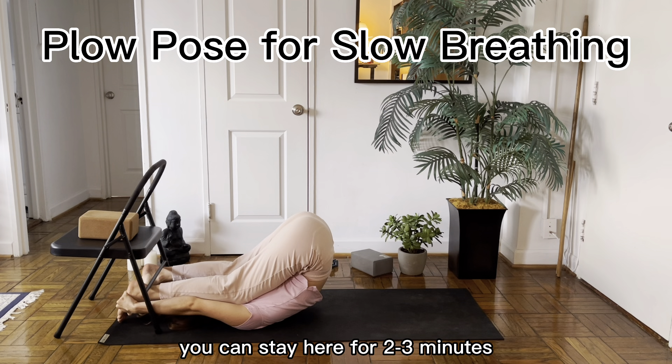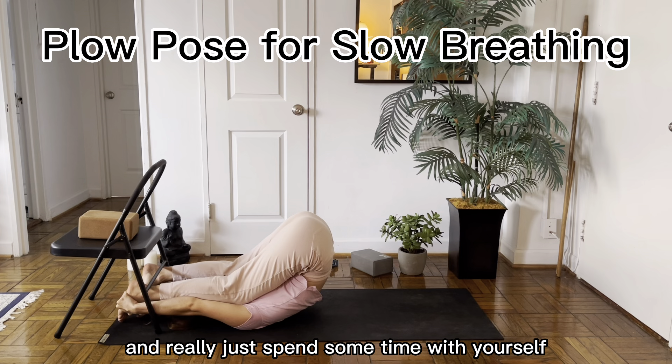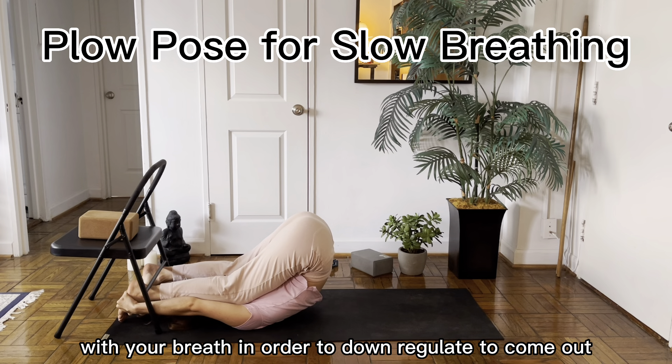If you can stay here for two to three minutes, this is a wonderful way to wind down before bed. Really just spend some time with yourself, with your breath, in order to downregulate.